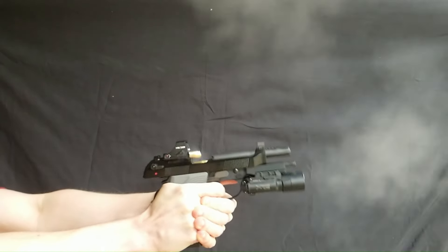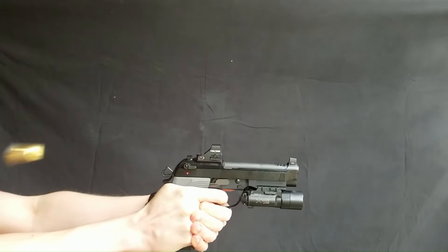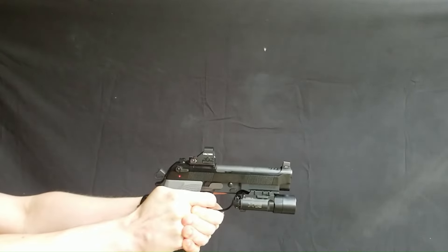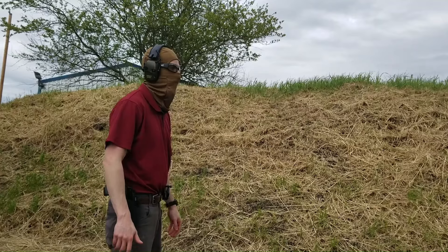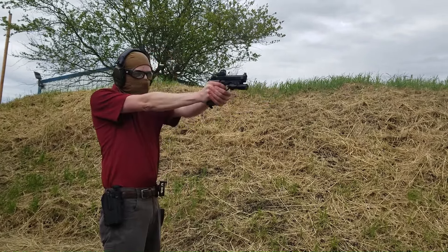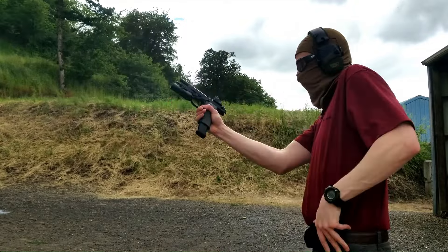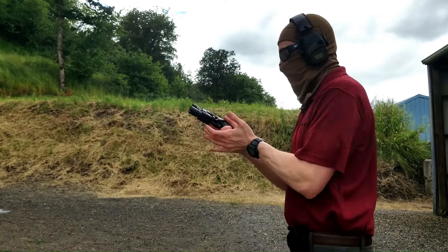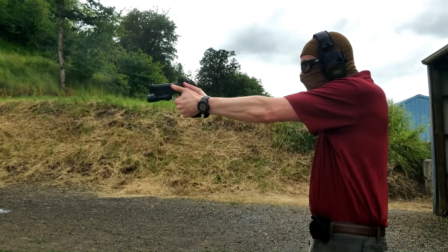My red dot was zeroed with the unported barrel. With the ported barrel, I was hitting about one inch low, so I split the difference — now the unported barrel shoots about half an inch high and the ported barrel about half an inch low. The ejection was maybe a little weak with the ported barrel, like three to four feet away, but still reliable. So no recoil spring changes are needed to accompany the barrel swap.